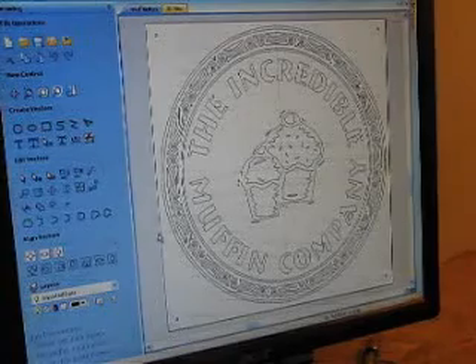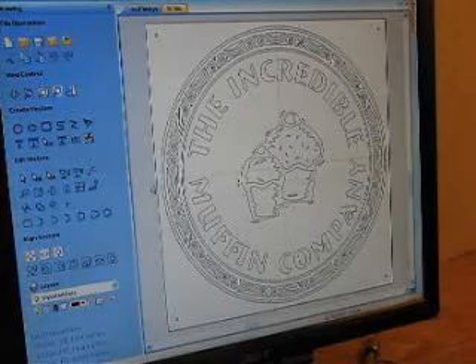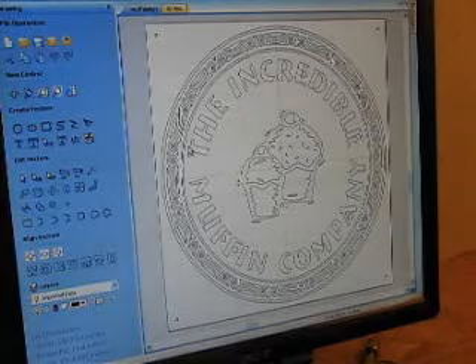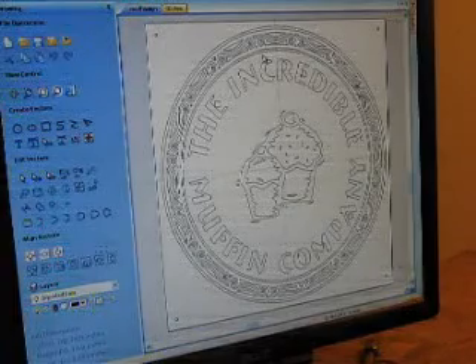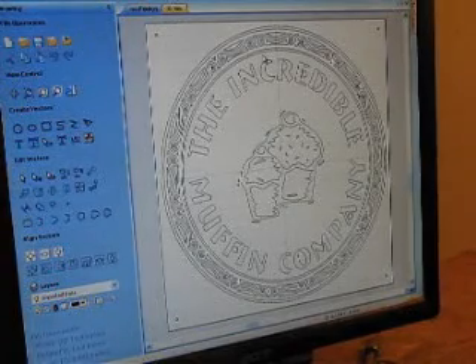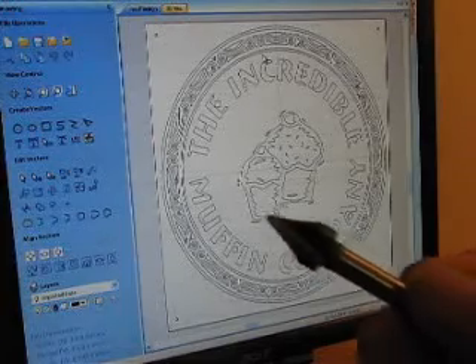I'm making this because one of the workers there, Kathy, was really interested in how I make these types of things, so I thought I would show her. What you're looking at on the screen is a software called VCarve Pro. It's a software specifically designed to help cut things out of wood, metal, or whatever you like, using V-bits.